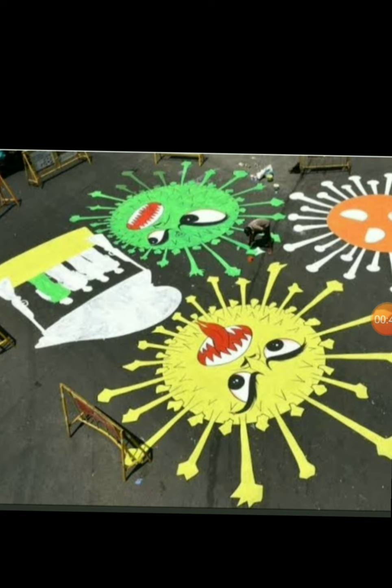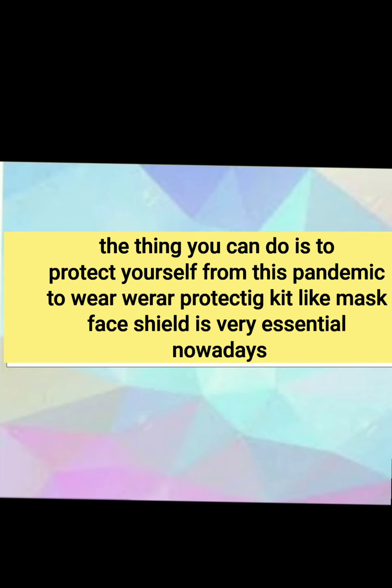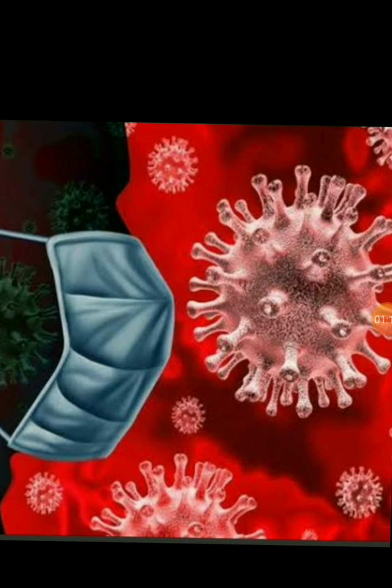The situation is getting worse day by day, the patients are increasing day by day and you cannot do anything to say. But the thing you can do is to protect yourself, and today I am going to discuss such things from which you can protect yourself from coronavirus.